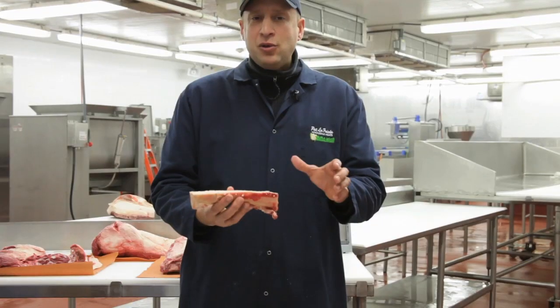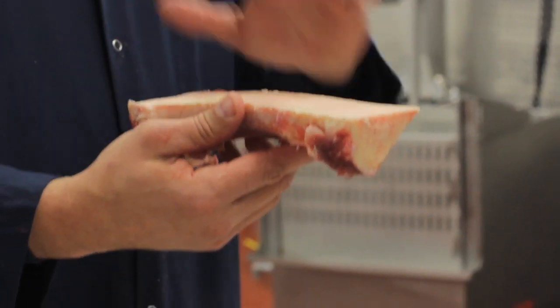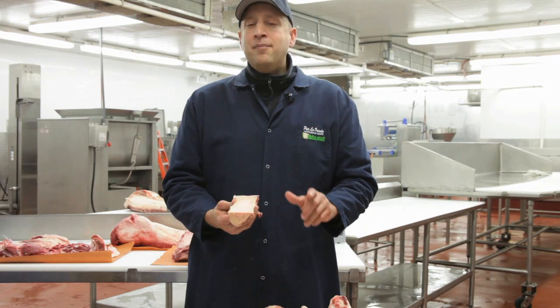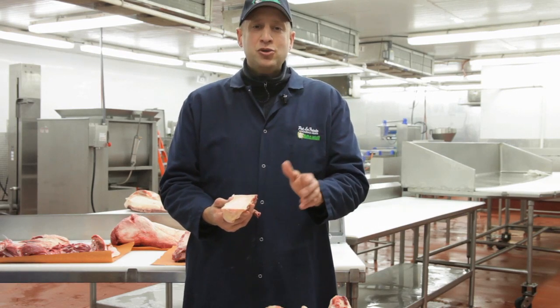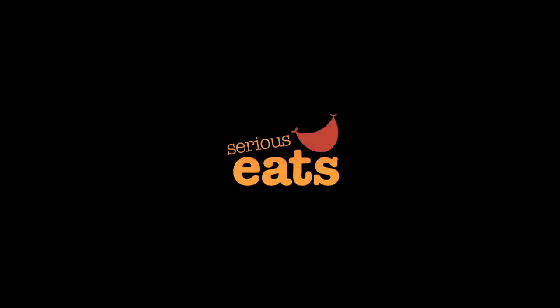If you wanted to keep it simple, another very easy way to prepare this is just to roast it. At the very end, put it in the broiler, get it really hot and charred on top with a little bit of sea salt. And most important: toasted points — nice fresh toast with a little bit of olive oil. The bone marrow itself is going to be your butter. This is Pat LaFrieda. Happy cutting.